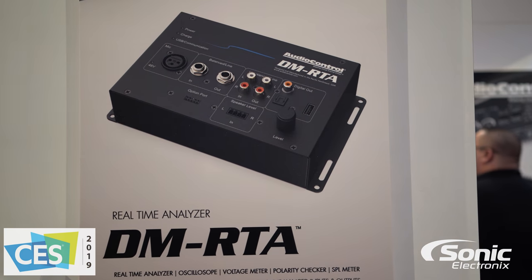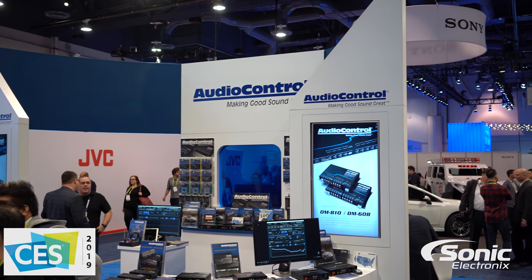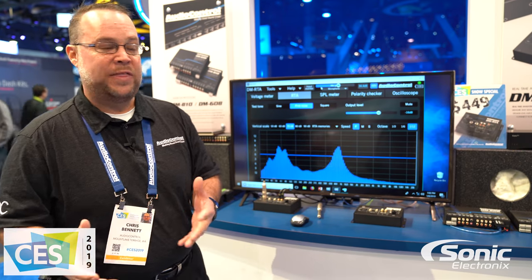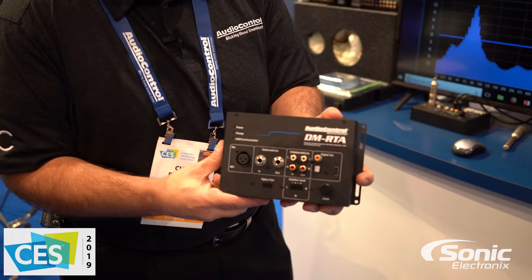What we did at Audio Control to help everybody out there is we created one piece that does all the functionality and testing that you might have needed to accurately test anything that happens in the signal chain within a car. So this is the unit, it's called the DMRTA — the ultimate test tool for tuning audio equipment.